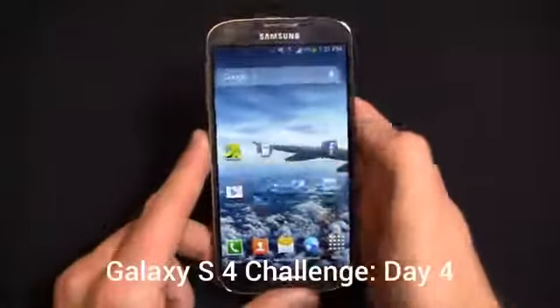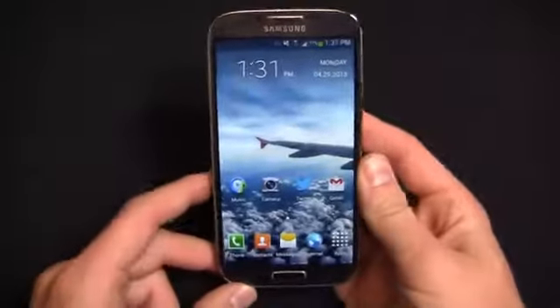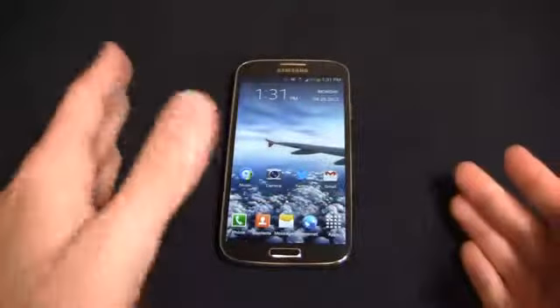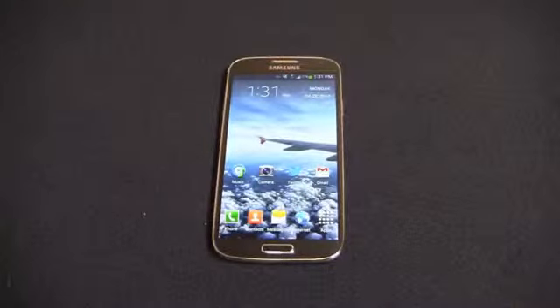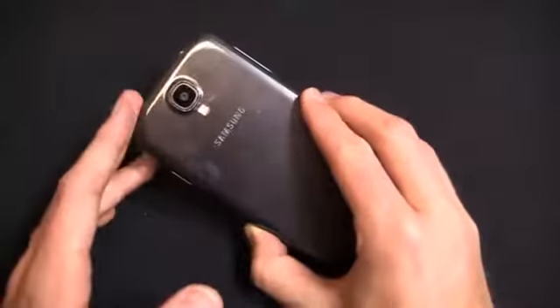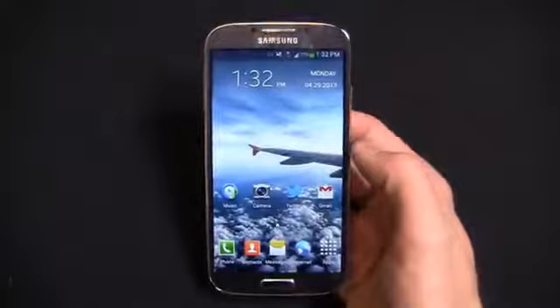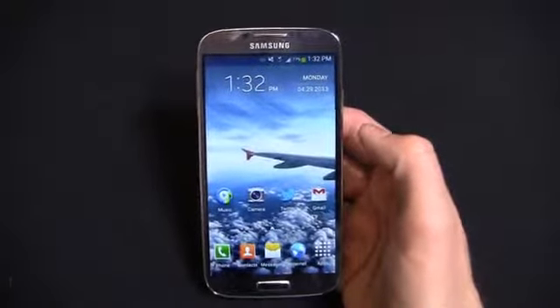This is the international version. It's got an Octa-Core processor — really two Quad-Core processors, one operating at 1.6 GHz and one operating at 1.2 GHz. So a little bit different from the U.S. version, which has a 1.9 GHz Quad-Core Snapdragon 600 CPU. That's nothing new for Samsung or quite a few other manufacturers. They will oftentimes release an international version with a different processor set or different specifications depending on what that individual market needs.